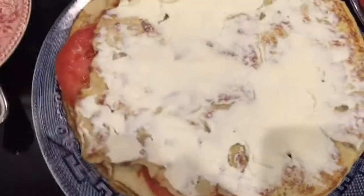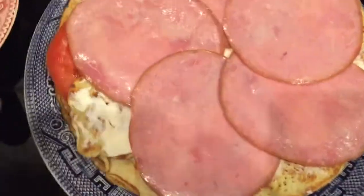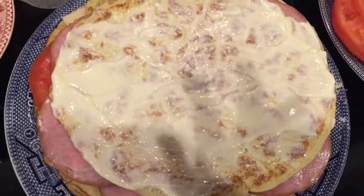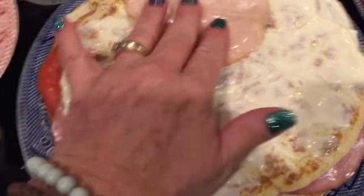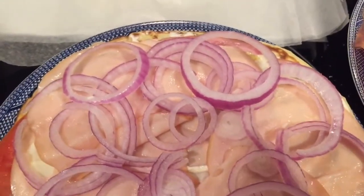Next layer — and don't worry, all of your crepes are going to end up different sizes, it's okay, it's going to taste amazing no matter what. For this layer I put down some more cream cheese and I'm going to start layering my ham. Next layer I've got another crepe with some mayonnaise on it and I'm going to start layering my chicken. I also decided to go ahead and put some onions down on this layer — you could definitely do more than one layer of onions if you like, but my husband is not a big onions fan so I'll just be doing one layer.